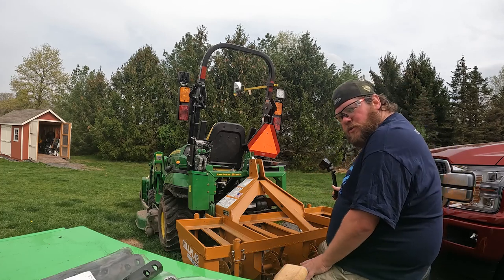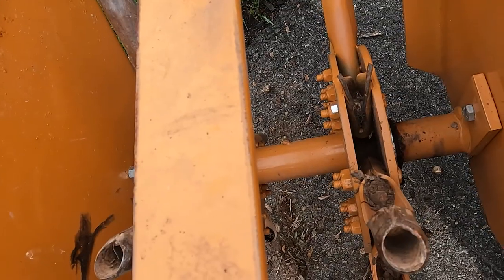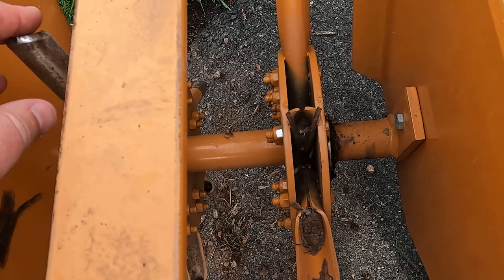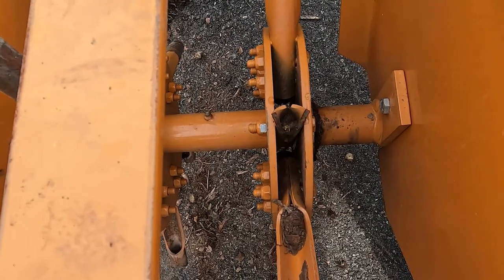So now we're at the broken one, and I'm not quite sure how it broke but that is what it looks like. It's pretty - not very pretty - but regardless we'll go ahead and get it out, get the new one in, and keep on going with this maintenance.